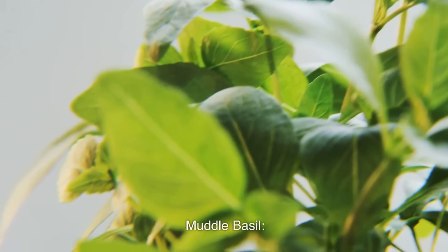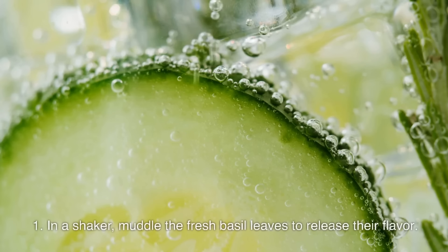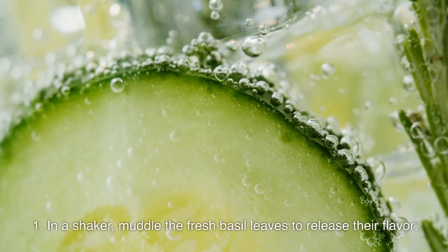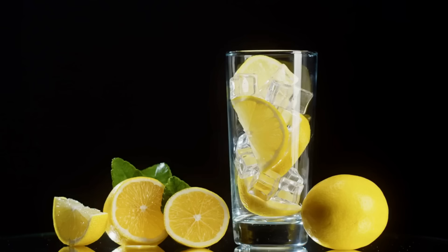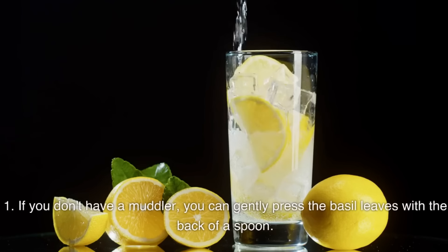Muddle the basil: in a shaker, muddle the fresh basil leaves to release their flavor. If you don't have a muddler, you can gently press the basil leaves with the back of a spoon.